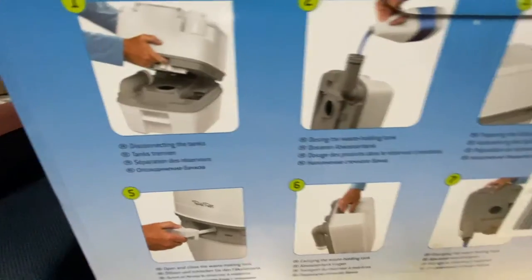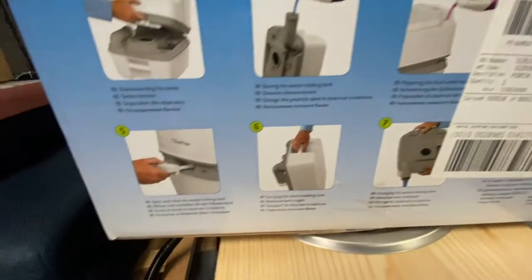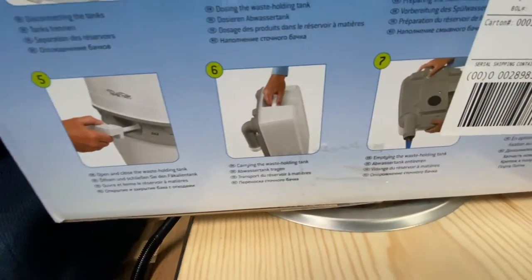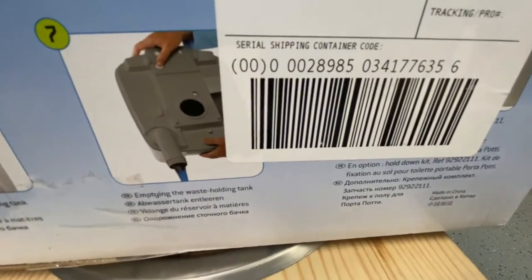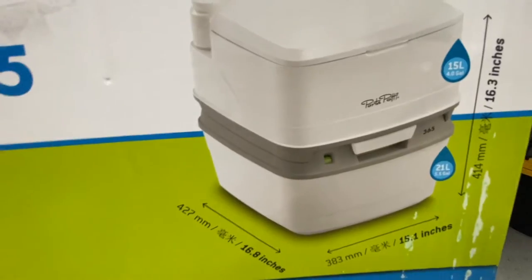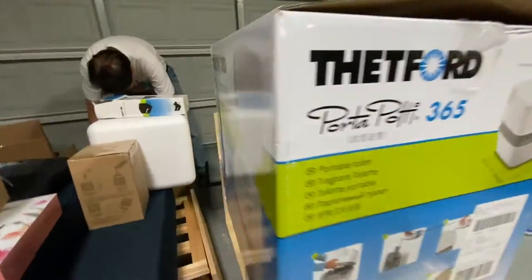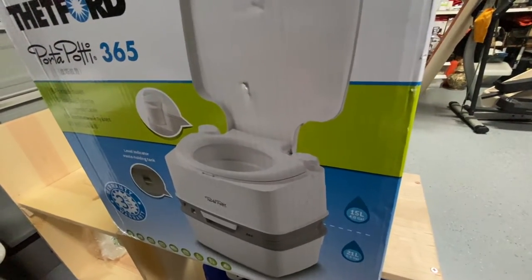This is how to disconnect the tanks — the waste holding tanks. And then when you open and close the waste holding tank, that's where you carry it and how you dispose the water. We will show you how we use it when we have already installed this in our mini camper.